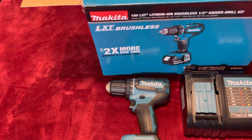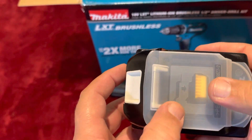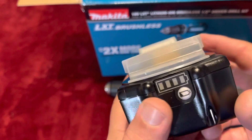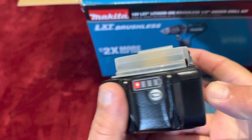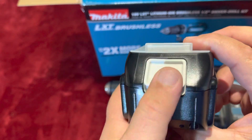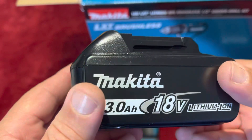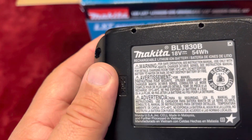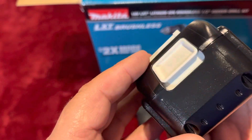$159 is the regular price on this. This comes pretty well protected right here. This is a 3.0 amp 18-volt battery. Let's see what kind of charge it came with — we're almost dead, barely any charge. Here's the front, here's the locker, and this is the brand new battery right there. The model of the battery is BL1830B.